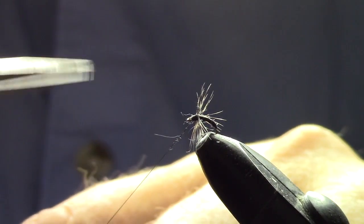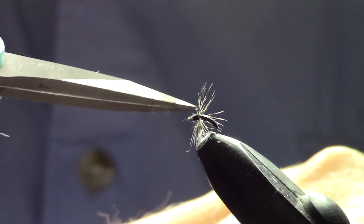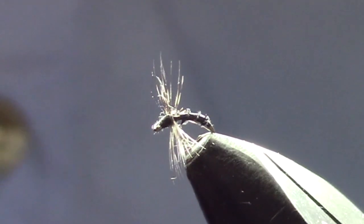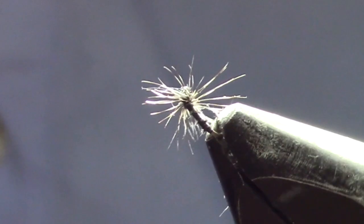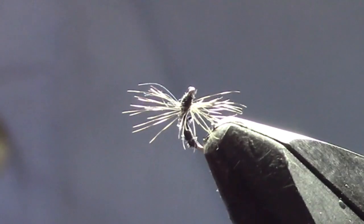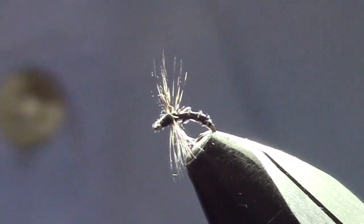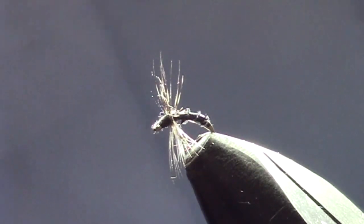Just trim off the thread and there you go — that is your black biot midge. You can make these in different colors, but I use black the most. Enjoy fishing with this — it'll be a nice fly for you. Hey, thanks for watching, that's all we have for today. Please like and share our videos, hit that subscribe button and the bell notification, and remember: till next time, life's a gift — get outdoors!